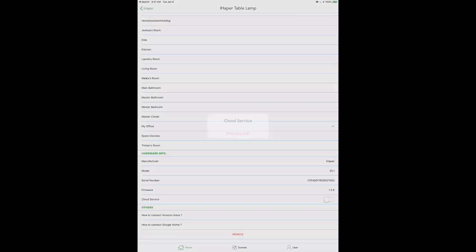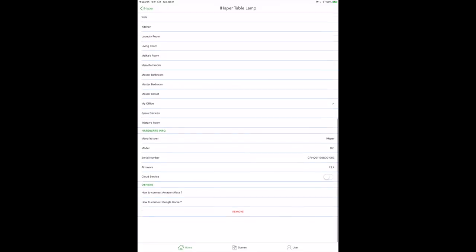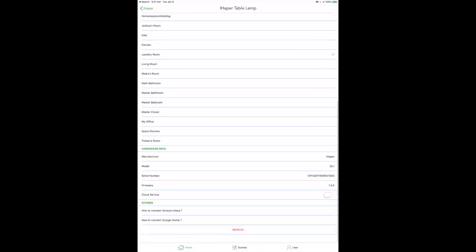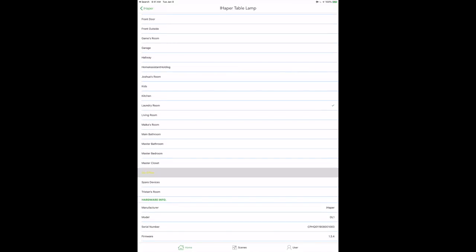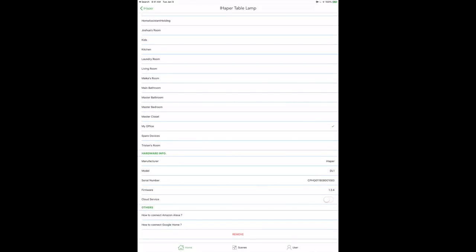The other thing to be aware of is the cloud service button in the app — spoiler alert, it doesn't work. I contacted iHapper and confirmed that Amazon Alexa and Google Assistant, although listed in the app as connectable, are not actually supported at this time. We may see that in the future. Definitely reach out to iHapper if that's something you're looking for. The app also lets you assign rooms and view hardware info.